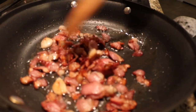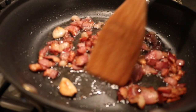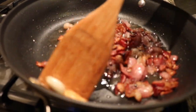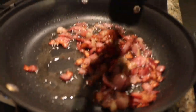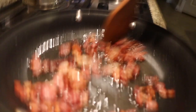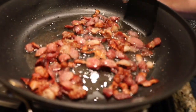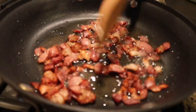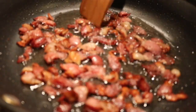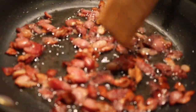Our bacon is ready. What you want to do is remove the garlic from the skillet — we're done with the garlic. Keep stirring it and put it on low. Put your skillet on low and let it rest for a little bit. We don't want it heated anymore, we just want it to start resting.